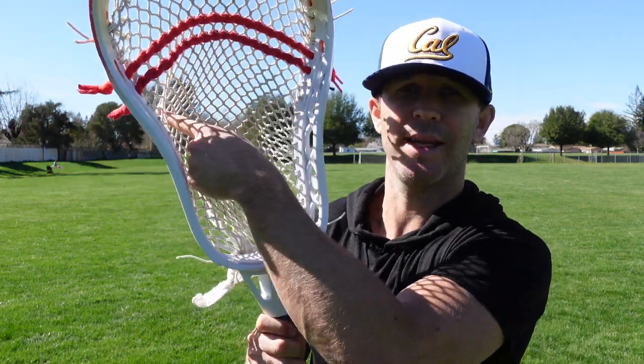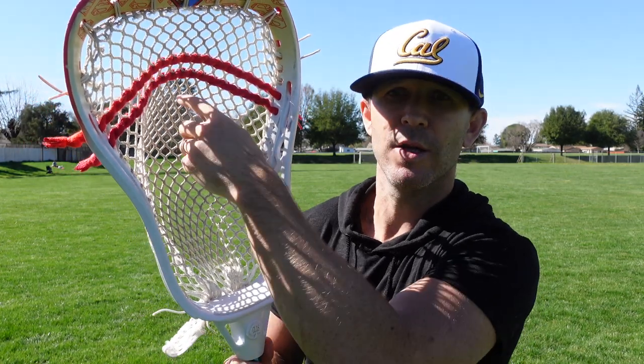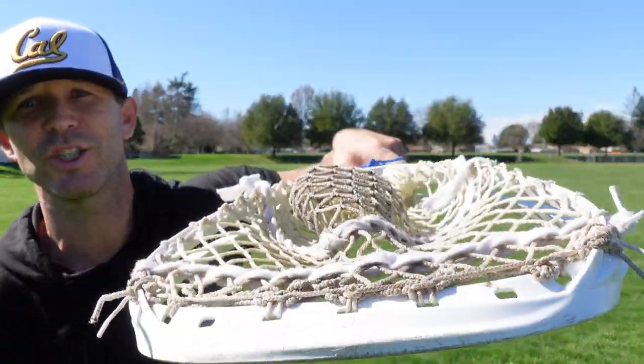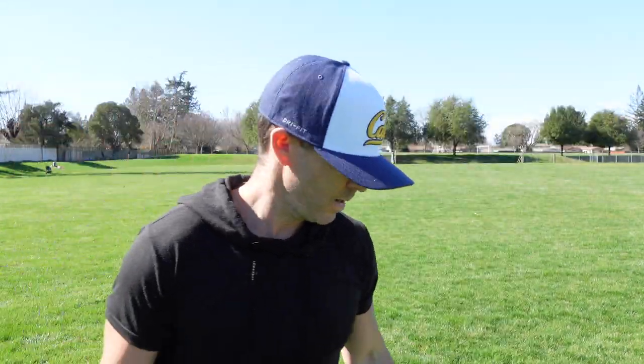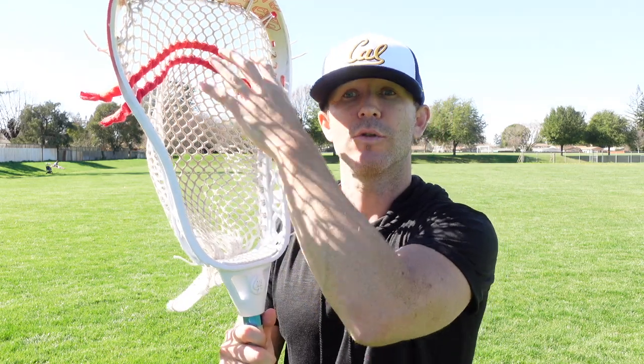That's also going to make your outlet passes a lot easier — so much easier to handle the ball with this goalie head. As a shot hits the side of the pocket or up top, it's going to naturally channel into your pocket because of this built-in channel. When you string it up, there's really no need to put in U's or V's. You see in this other head it's got a V built in to help get that channel, but with this one, no need — you've got that built-in channel that creates a really nice pocket. It just stays like that all the time. The ball doesn't move around as much, so you can cradle a lot easier and throw a quick outlet pass.